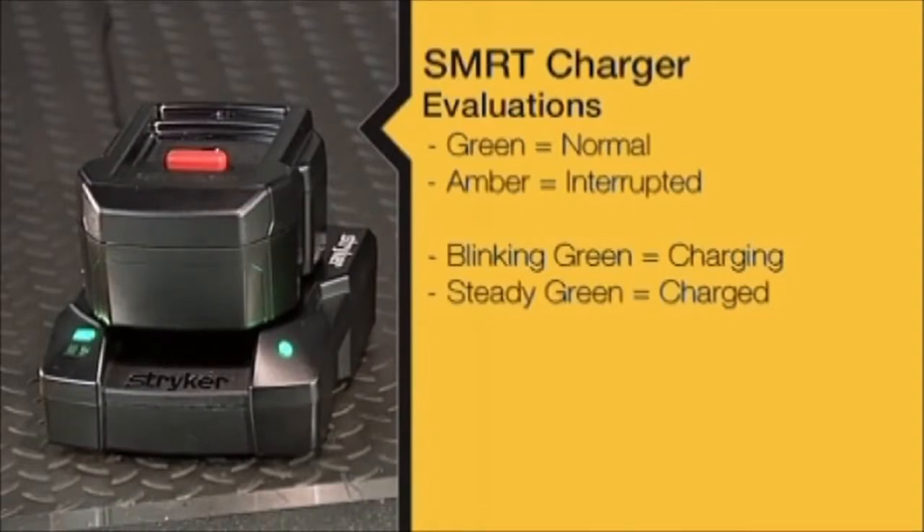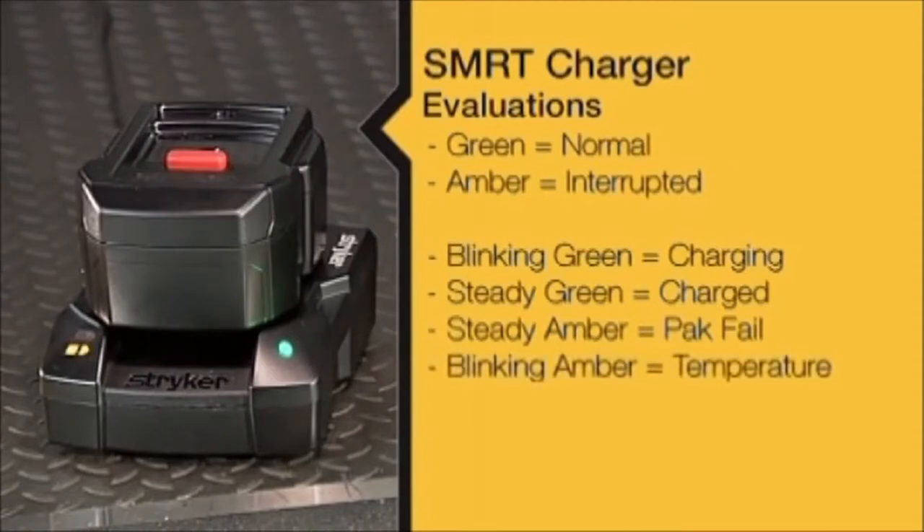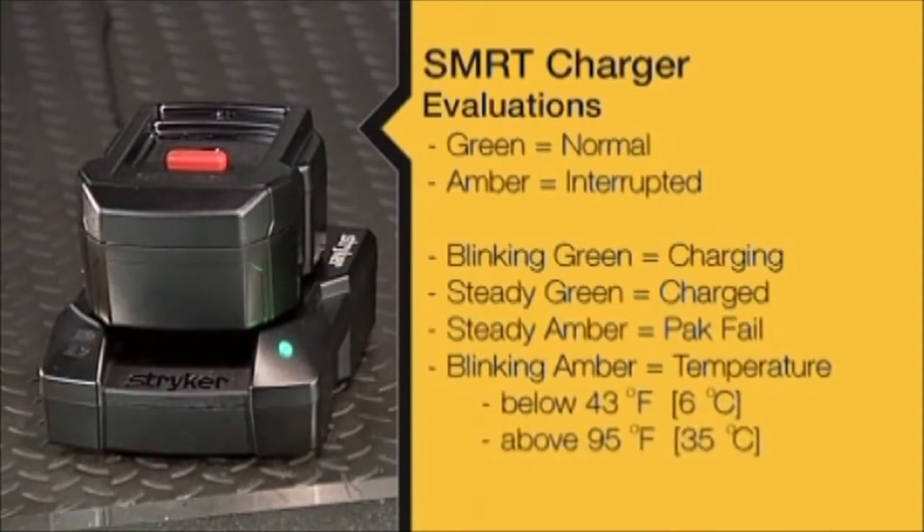During each charge, the SmartCharger evaluates the SmartPak to make sure it is functional and ready for use. It is a best practice to keep a SmartPak on the charger until the LED is solid green. If the SmartPak on the charger is not functional or is not a SmartPak, the charger LED will be a steady amber indicating battery failure. Blinking amber means that battery temperature will not allow a charge — the SmartCharger will delay charging the SmartPak. The blinking amber LED will persist until an acceptable temperature is reached, then the blinking green LED will illuminate and the charging cycle will begin.